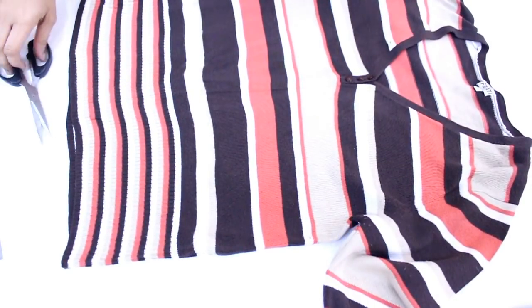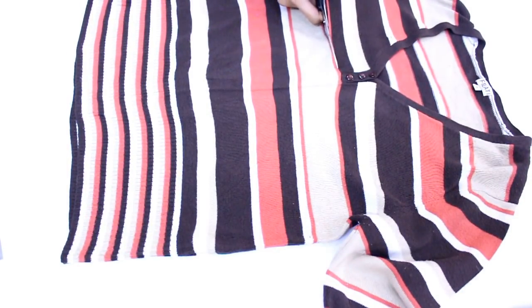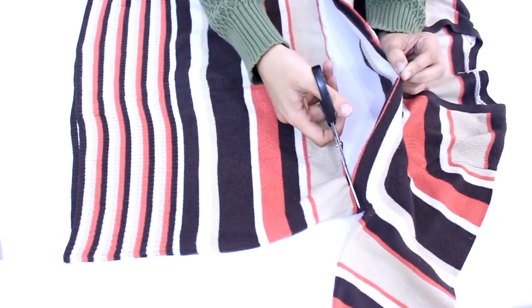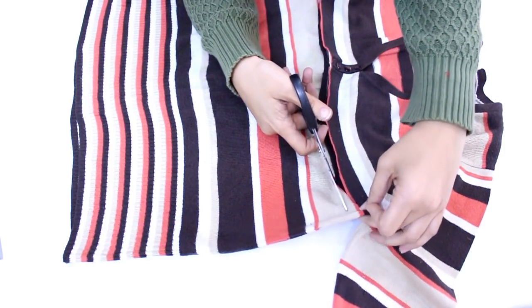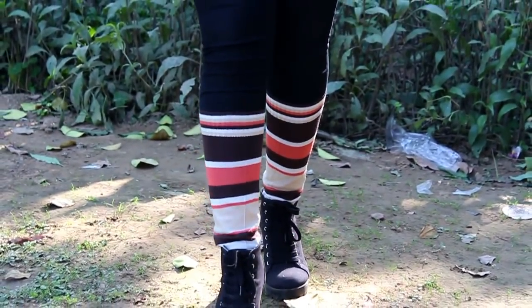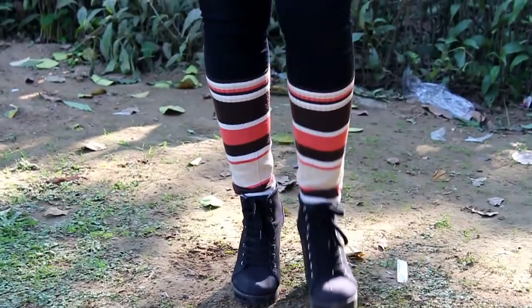For the infinity scarf I am taking the bottom of this sweater. As it was a striped sweater, I didn't really have to make a line and then cut it out. So we are just done with it, and this is how I styled it up — I wore it with my black boots and I think it looks super amazing.